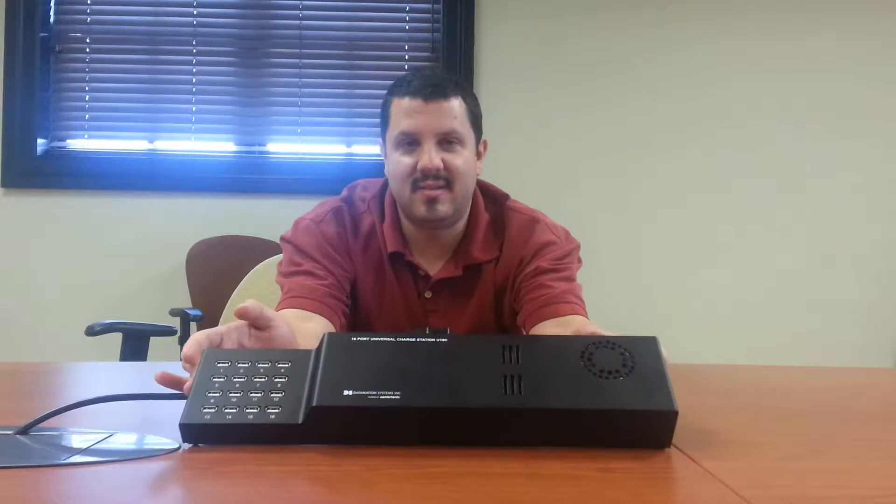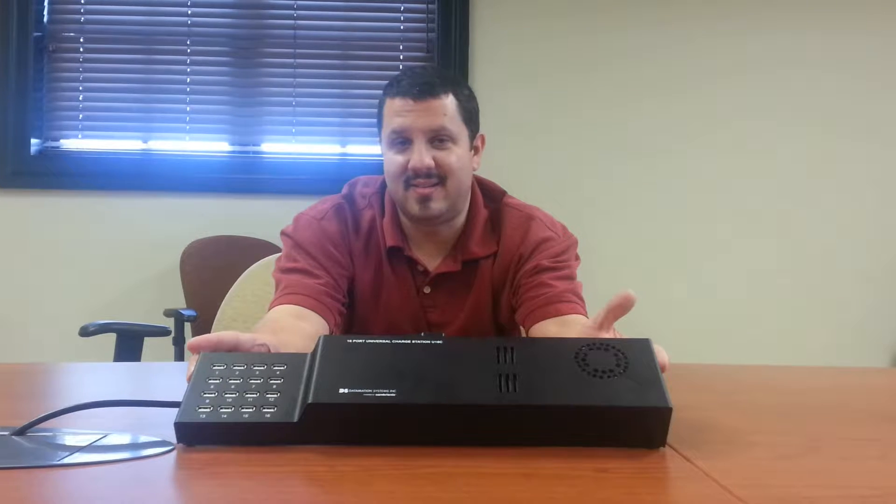Hey everyone, it's Anthony. I want to show you today something really cool. This is a Datamation 16-port universal charging station. This thing is great for schools that have iPads or tablets that they're using in classrooms, maybe a bring-your-own-device kind of situation.